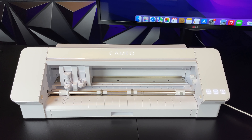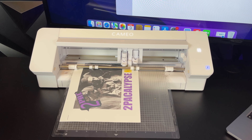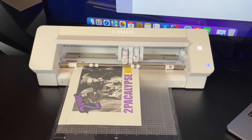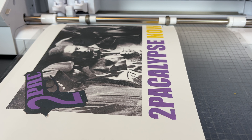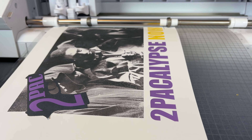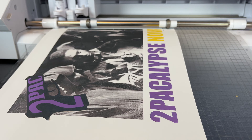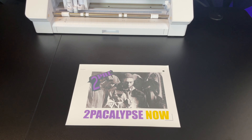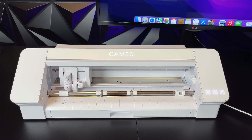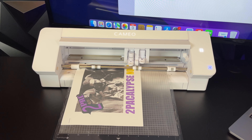A lot of you guys asked me about print and cut and how it works, so let's talk about that. Basically, print and cut is when you print the image on the transfer sheet, but instead of printing with a regular app such as Photoshop, you print with a special program that's made for the Cameo vinyl cutter. This program prints special registration marks on the paper, and the Cameo machine senses these marks and cuts around the image.